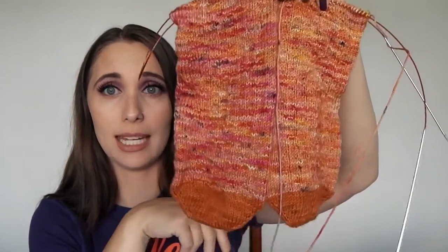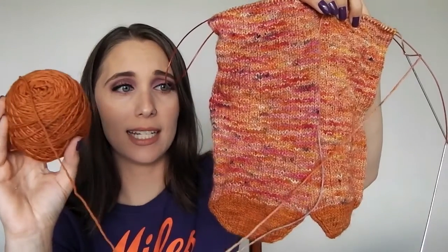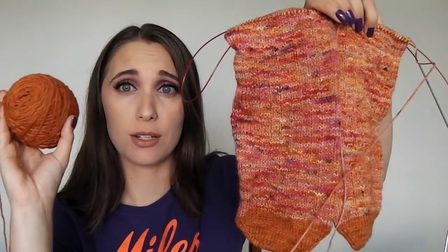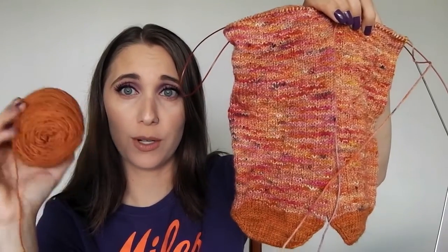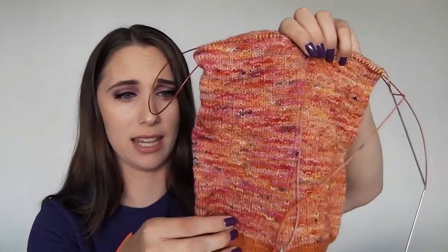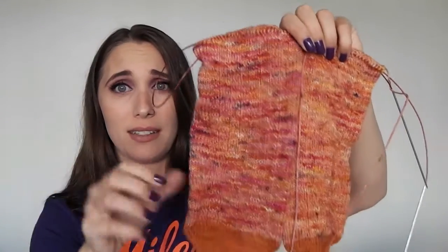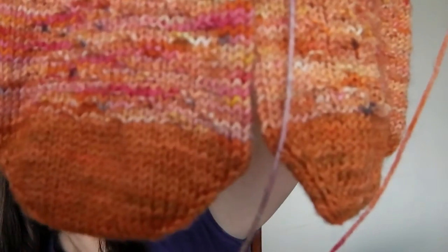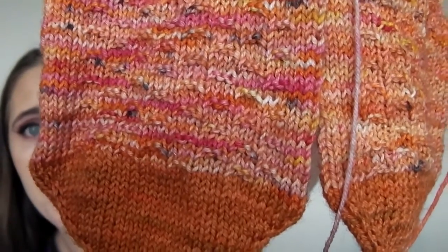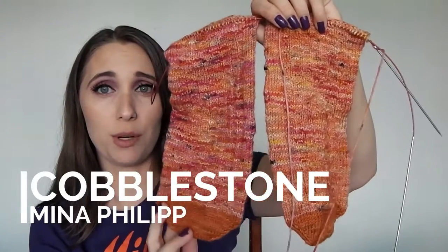I decided to do a contrasting toe and heel using Dream in Color Smooshy in Humdrum — and surprisingly, not only does the color match very well, the yarn is very similar in texture. If you've worked with Dream in Color Smooshy before, Cookie Toes is a lot like it. The gauge is just slightly finer but barely noticeably different. The sock pattern I chose is Cobblestone, which is a paid pattern, but relatively cheap.